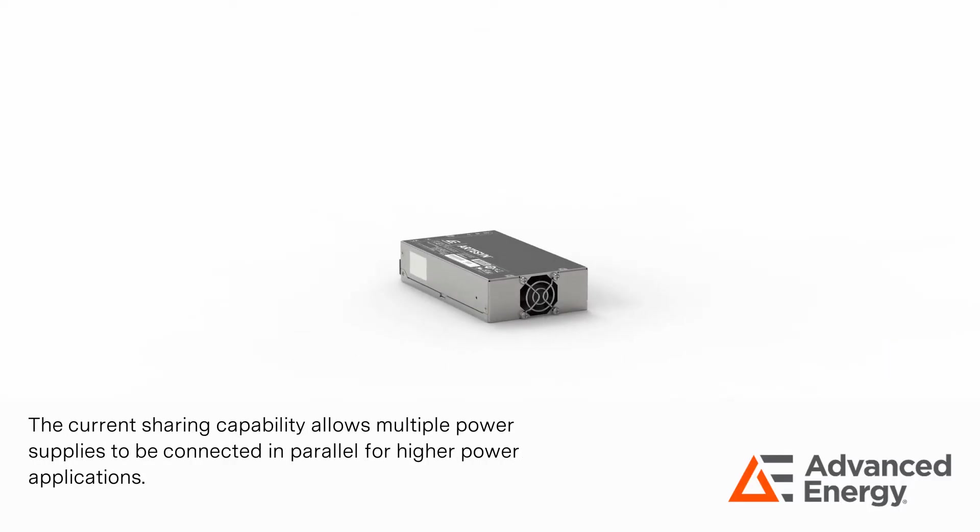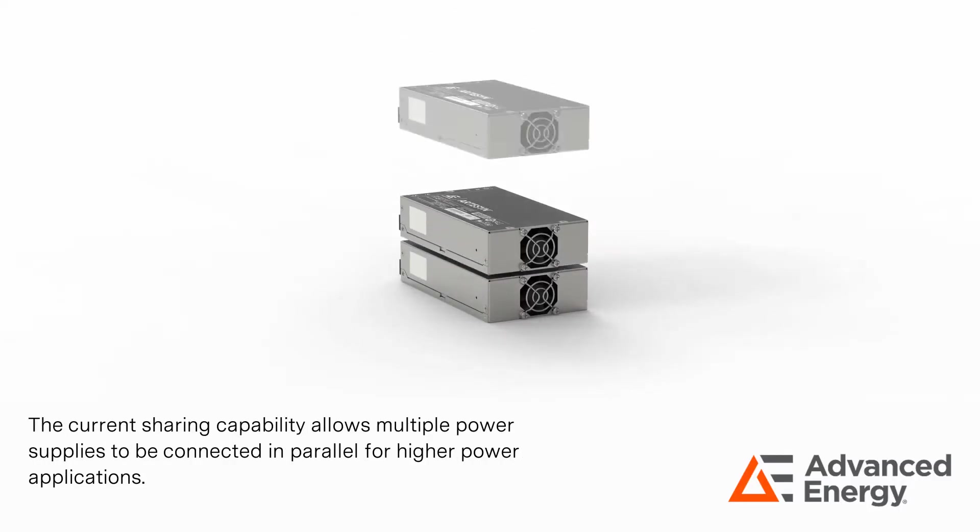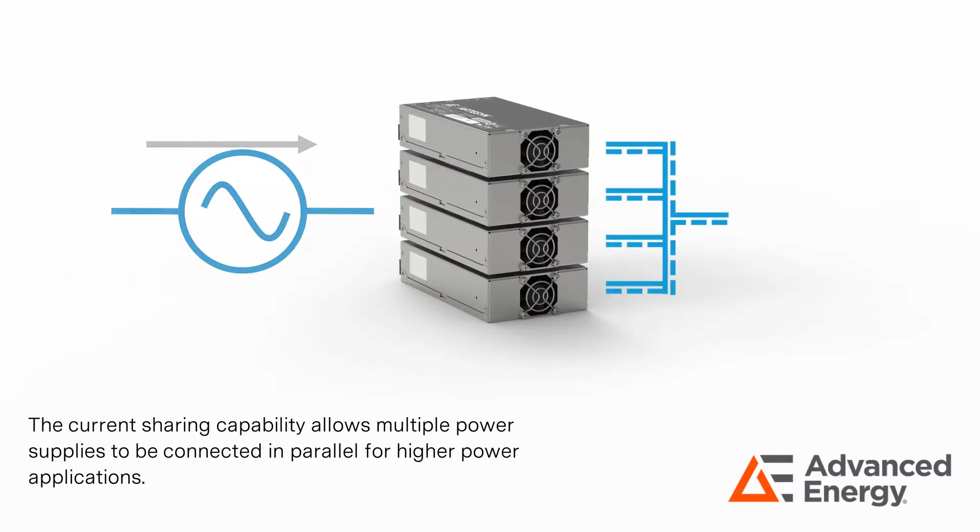Current sharing capability allows multiple power supplies to be connected in parallel for higher power applications.